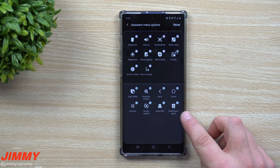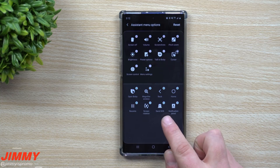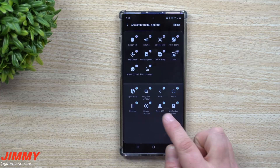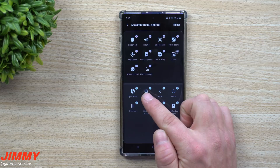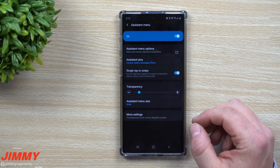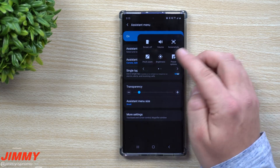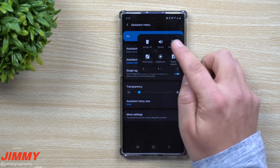There are other options you can turn on too. I don't need the notifications panel since I just swipe down. You can send an SOS in emergencies, rotate the screen, access back, home, and recents, use a magnifying window, or open Bixby. Right now there are only two pages, but if you add more it could be three.